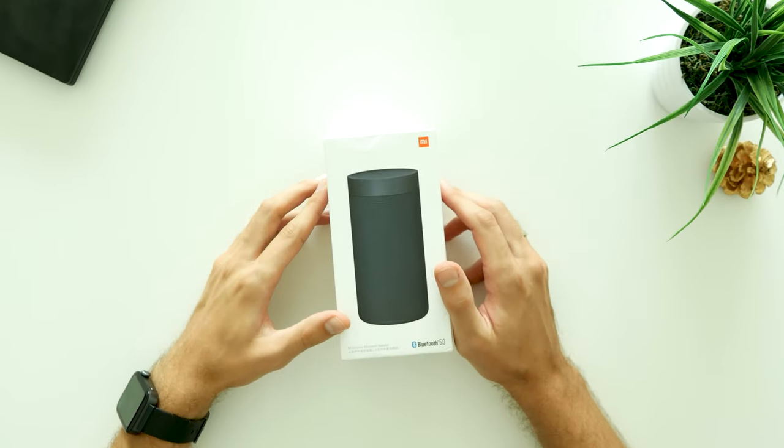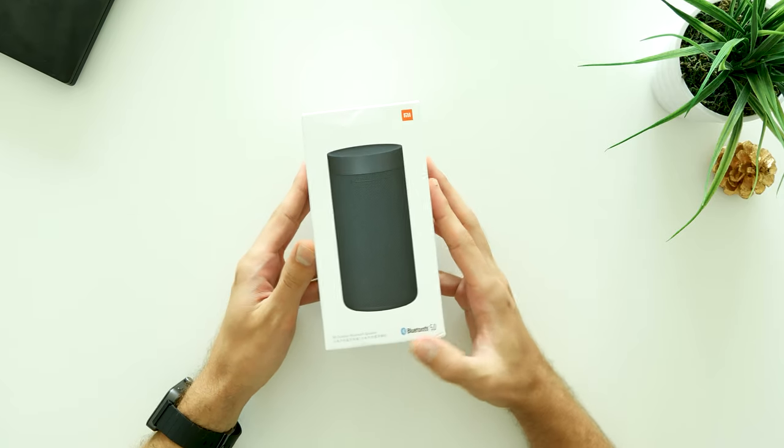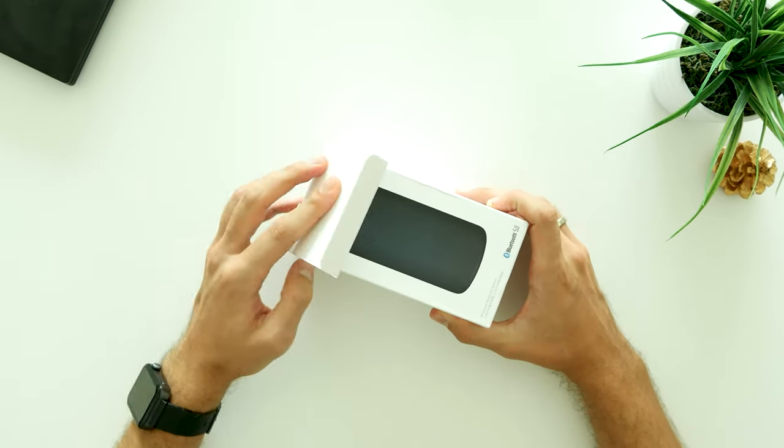Hey, what is up guys? Nellis here from Nookstech and today we'll be unboxing and testing the Xiaomi Mi Outdoor Bluetooth speaker. So without further ado, let's get into it!